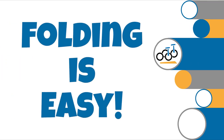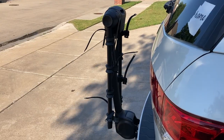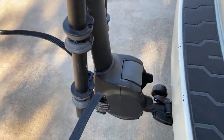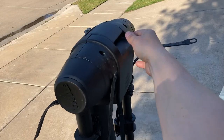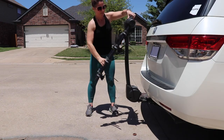Number five: folding is easy. There are two primary folding points on the Thule Apex XT. For rear hatch access while the rack is on your car, there is a lever at the base of the rack that you pull to lean the rack mast down and out of the way of the hatch. It's not quite as easy to reach as the top lever, but certainly easy enough. To fold or unfold the rack arms, you simply pull the large lever at the top of the rack.